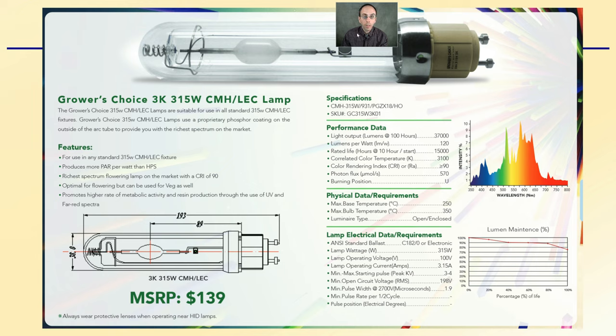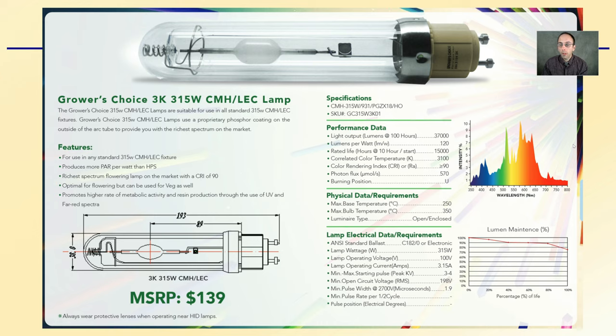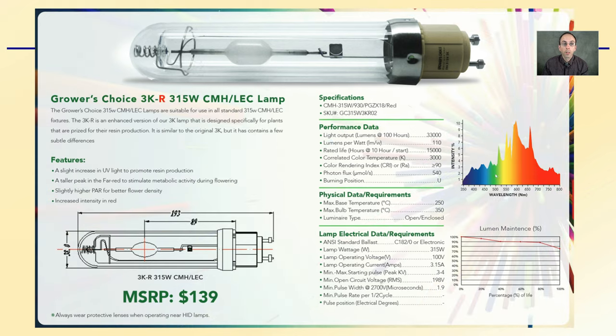Looking at the information provided by the company, this is the 3K light — it gives you the spectrum and some of the details. You can pause the video and compare these different lamp sources. And there's the R option — you can see that shift in the spectrum. A lot of things stay the same, but what does change might be advantageous if you're looking for more UV light and far red end of the spectrum.